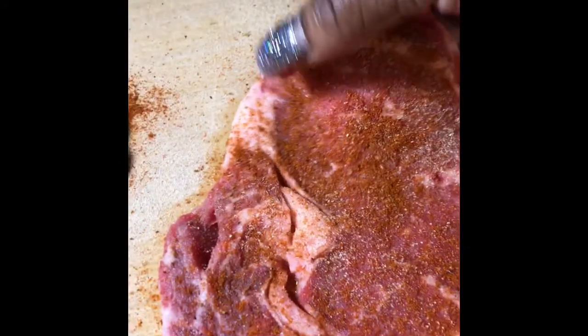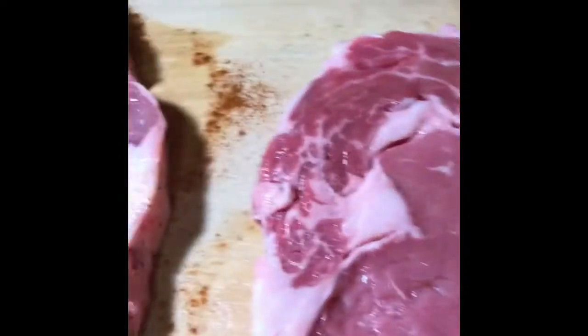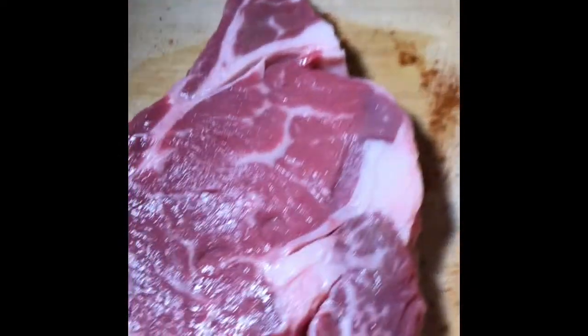This is a thin steak — I like the thin ones, I don't like the thick steaks. We're going to season on this side with all our seasoning. Our steaks are all seasoned up on both sides, and we're ready to cook these bad boys.